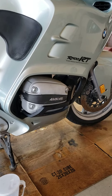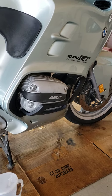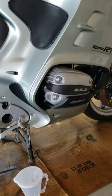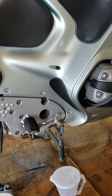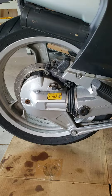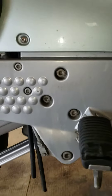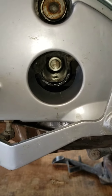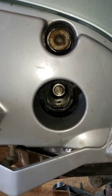This is a 1996 BMW R 1100 RT. I just ran it for 20 miles to get the engine hot. I'm changing the transmission and rear differential. The transmission takes 0.8 liters, and there's a 13mm drain plug down there.